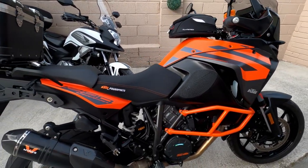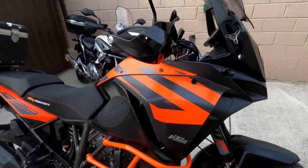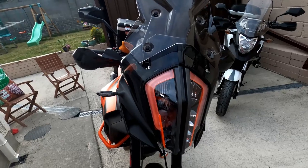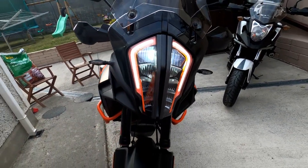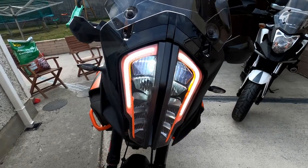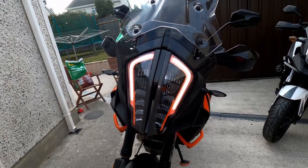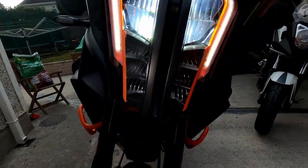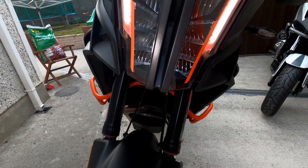I also have an Optimate 4 hooked up to keep the battery optimized, especially given the current situation with the pandemic. The bike has a keyless starter — it's seeking the key in my pocket. It also has daytime running LEDs, which you can override for low beams if you prefer. It also has four cornering LED lights — the more you tip the bike over, the additional lights come on.